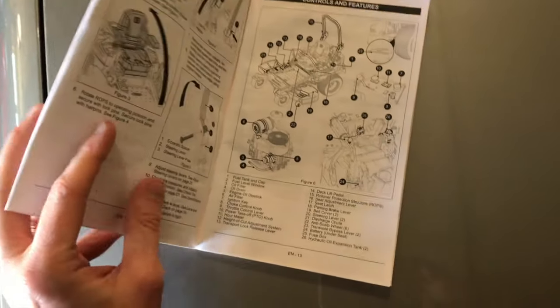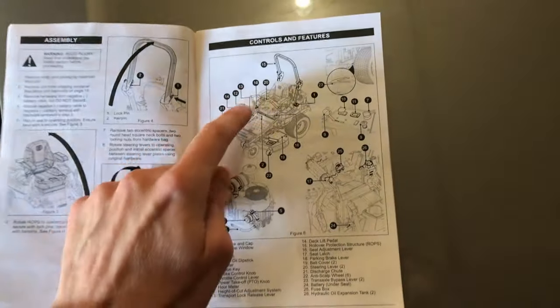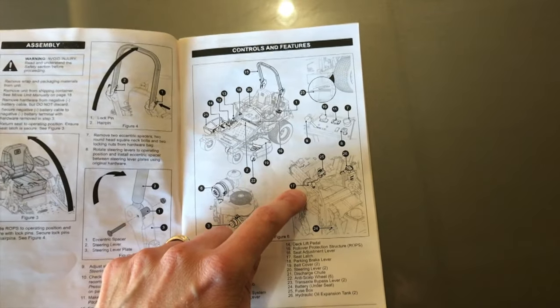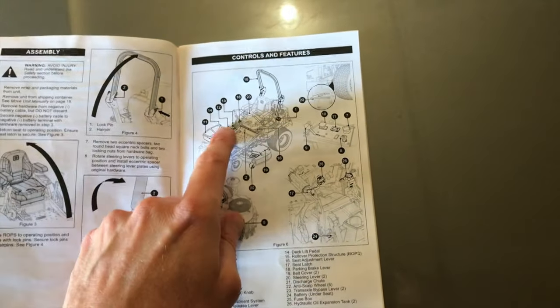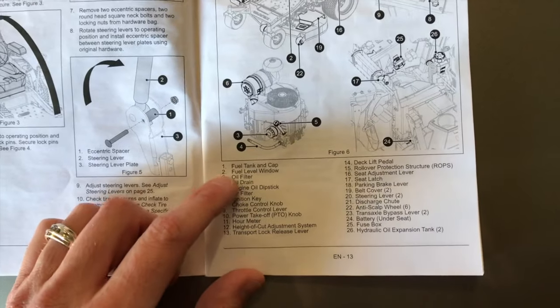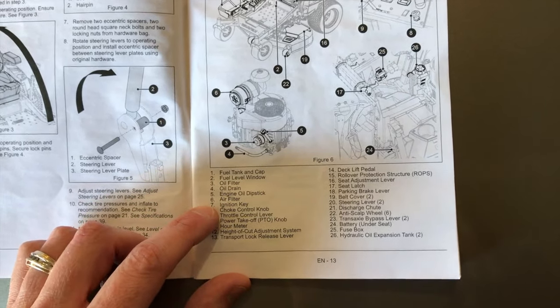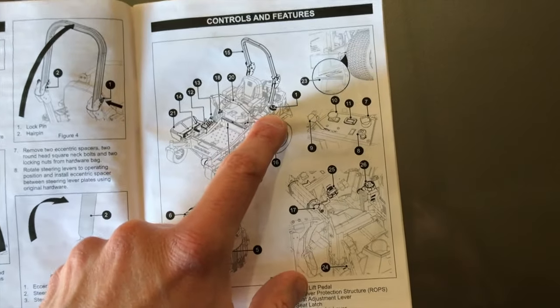Go to page 13 of the owner's manual. On page 13 there's a picture of the mower, the engine, the control unit, and a pictorial image of additional parts below the seat. Throughout this diagram you have black circles with numbers in them, and below is a list of all the parts and corresponding numbers. Number one is your fuel tank and cap, right there.